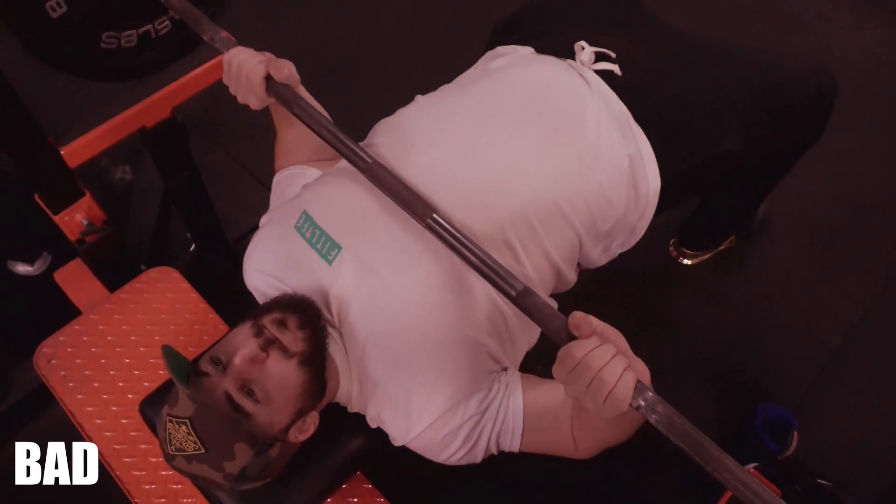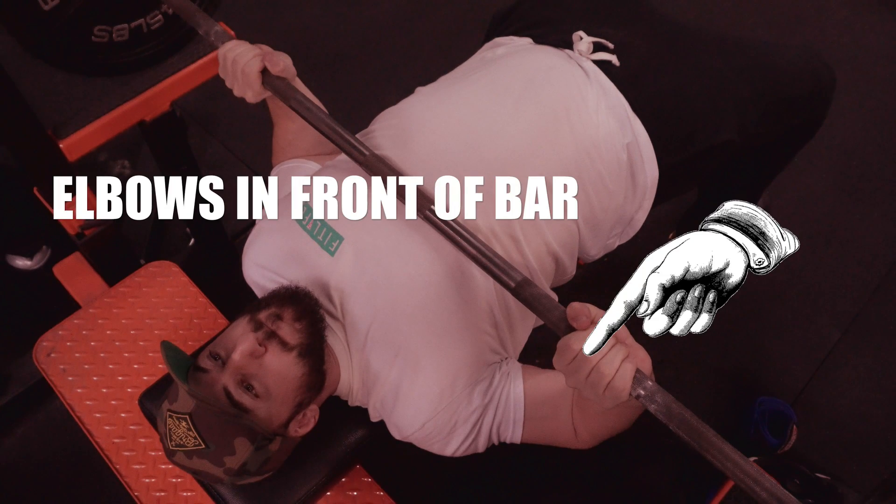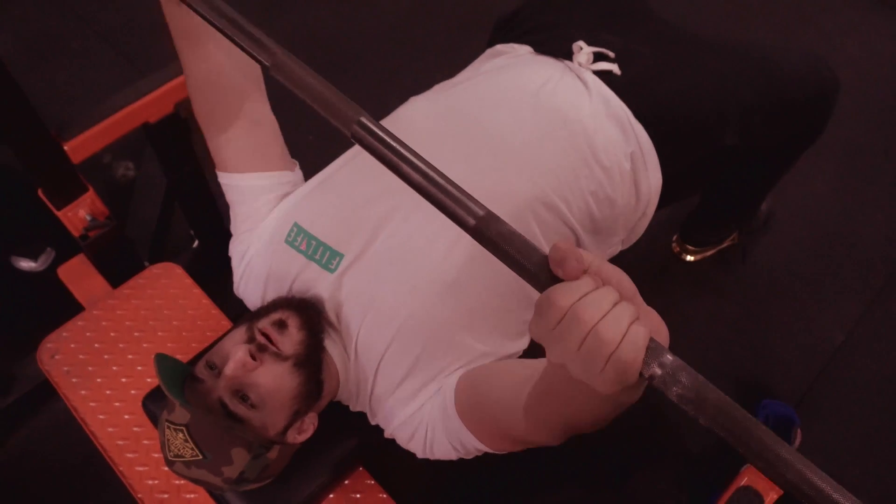If your elbows ever end up behind the barbell — away towards your face — you're putting a lot more stress on your delts with that elbow flare, and you're also leaking power.